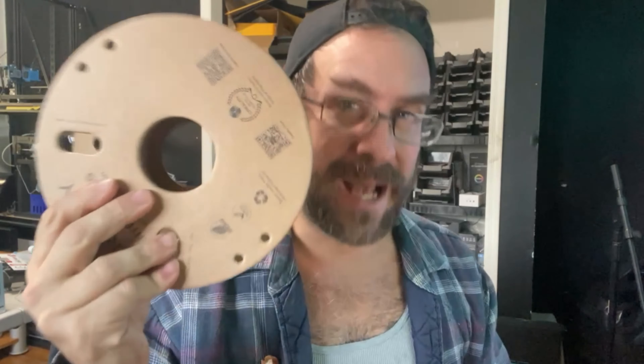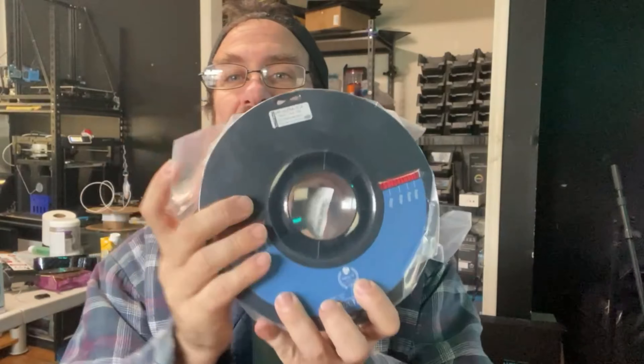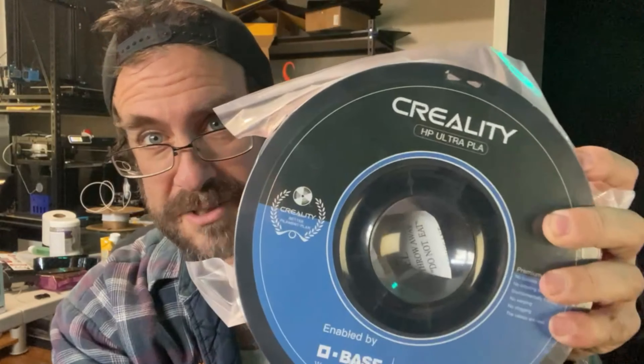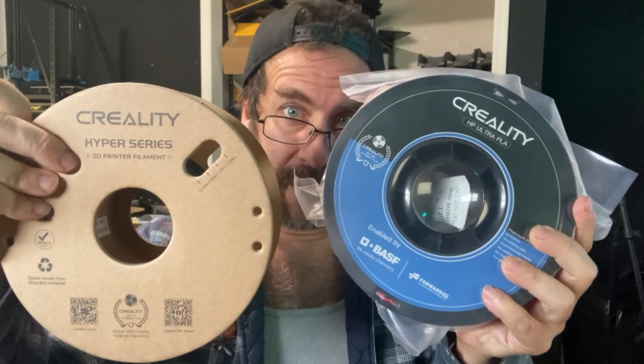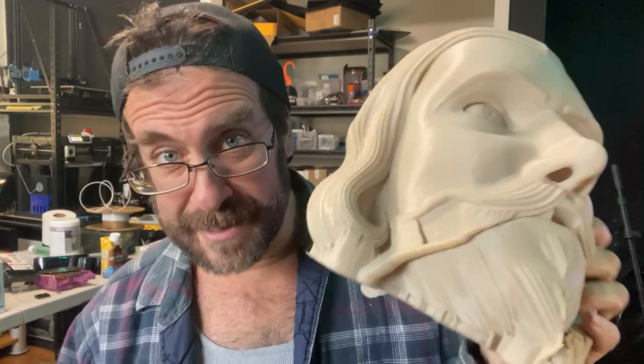Something they don't tell you in kindergarten — it matters what filament you use. For example, Creality HP Ultra is a really nice filament but it's not overly hard or overly strong. It's strong enough, but a filament such as this HP Ultra — this stuff is really strong — and the same support job with this is way harder to get off. So don't just focus on your supports; focus on the supports for what filament you're working with, because it can make a difference.